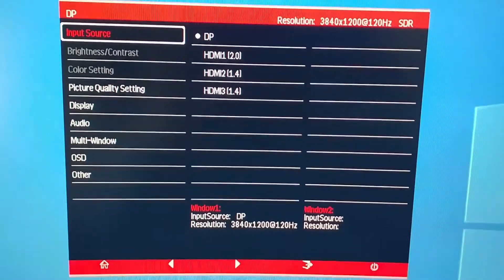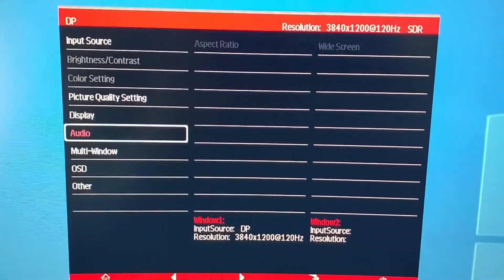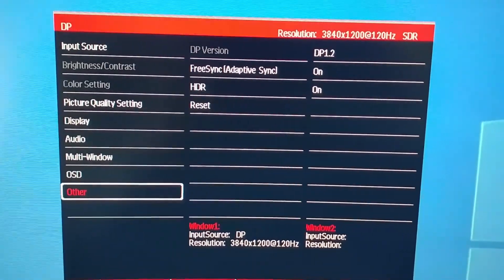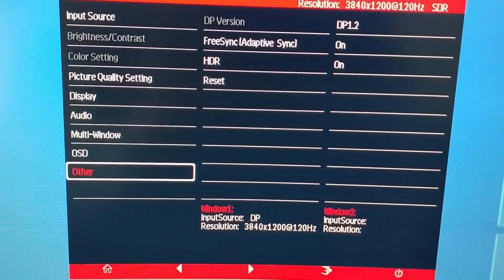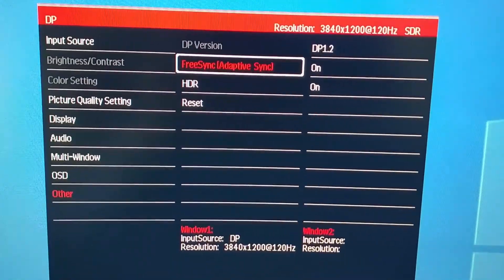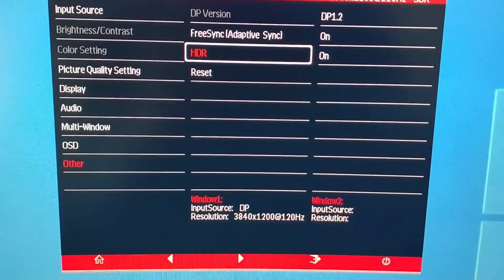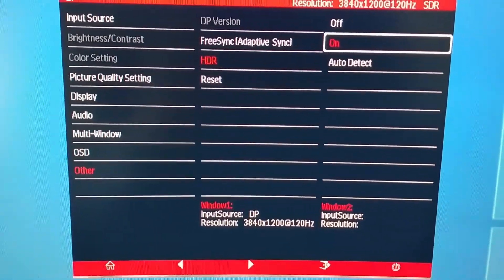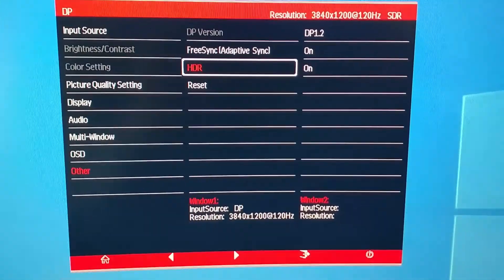There's one more thing you need to do: to enable HDR on this monitor, you use the buttons on the bottom. Click the first button — Home — and it should pop up a menu. Use the second and third buttons to navigate down to the Other section, where you can enable HDR. Click the Home button to go into that section, then use the left and right icons to navigate to HDR, click the Home icon to select it, then click On and press the Home icon again to enable HDR through DisplayPort.